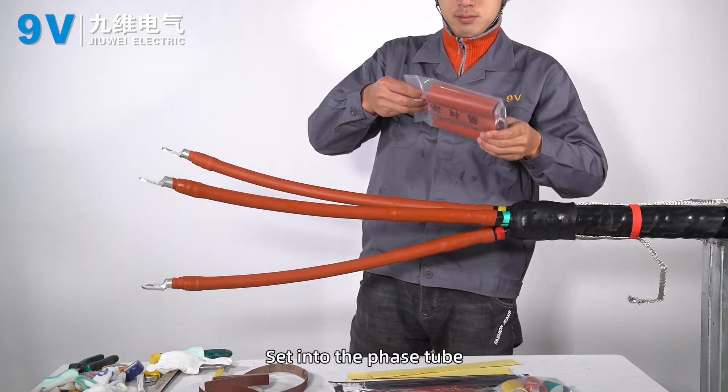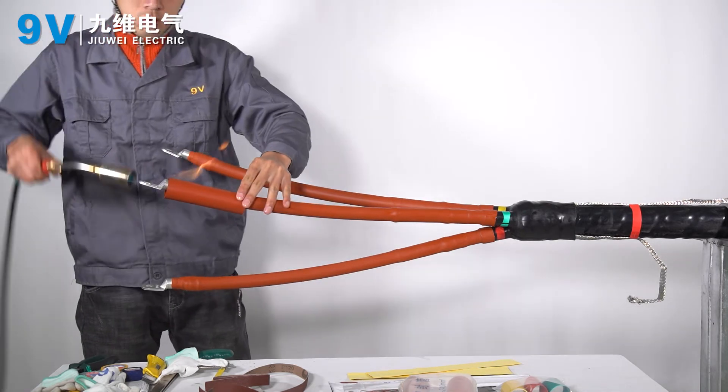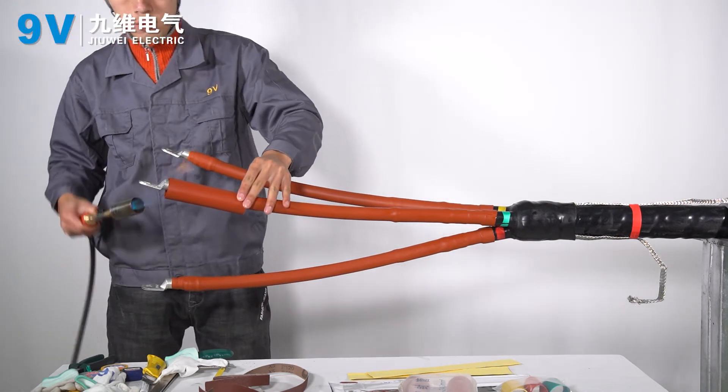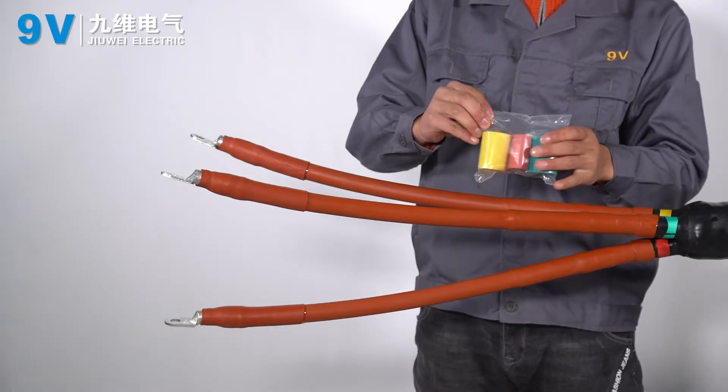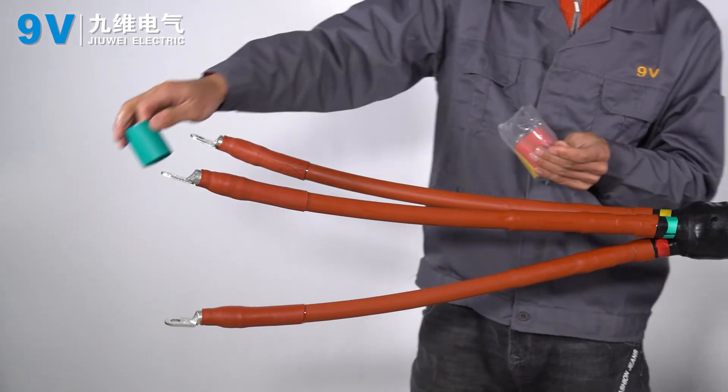Set in the phase tube and sealed tube, then heat shrink to fix. Wind self-amalgamating tape and heat shrink, then remove the insulation metal layer and allow to cool.